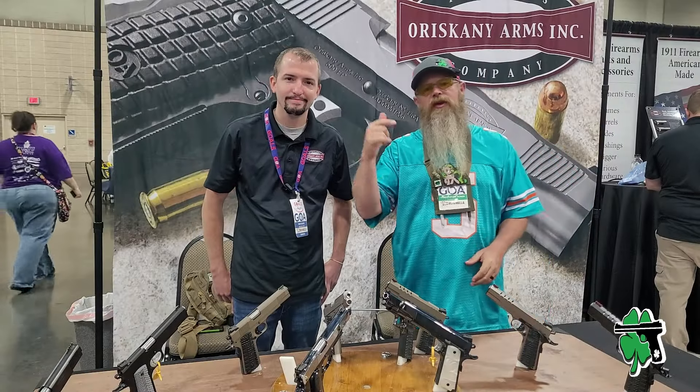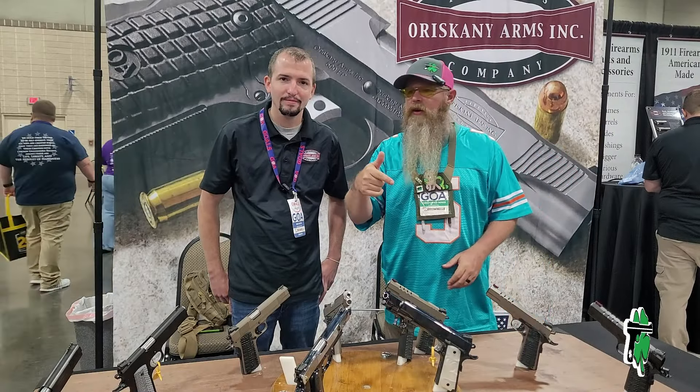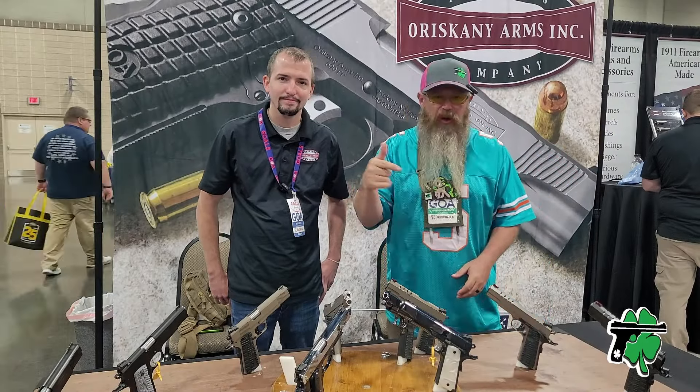Beautiful Knoxville, Tennessee. This is the first year of Gun Owners of America Gold event, and we're here with Nick from Oriskany Arms. I said that right. You did. Oriskany — that's Oriskany, New York.